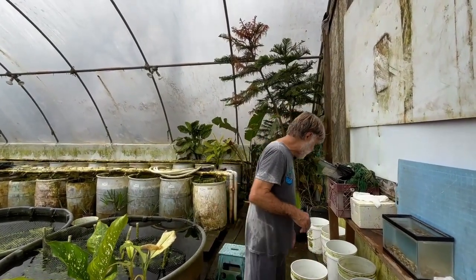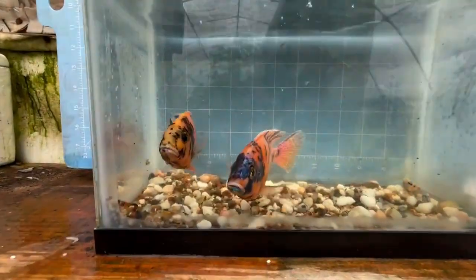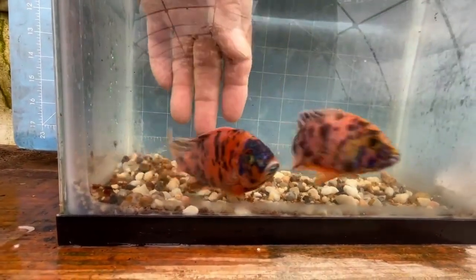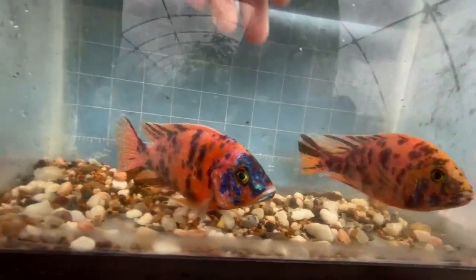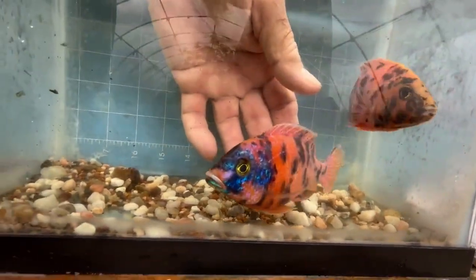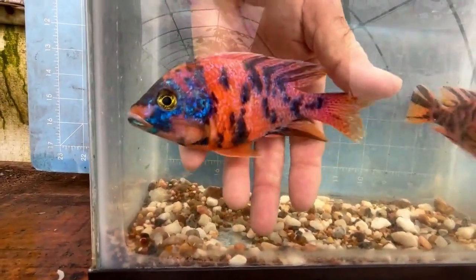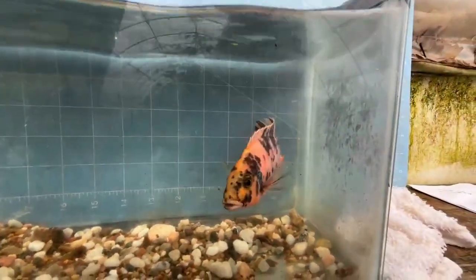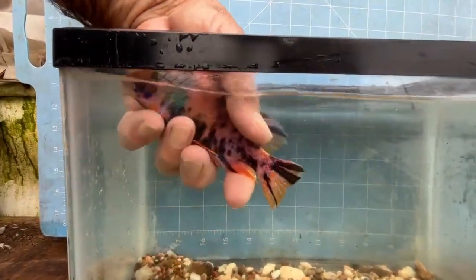Let's take a look at our two breeder males. The bigger one is my favorite, but we go with what we have right now. Both of these will go back in the breeding colony. He's nice — he's got nice blue on him. The OB pattern is blue. He's got a dark gold body with a lot of red highlights. This other guy's not quite as brightly colored, but we'll keep him.